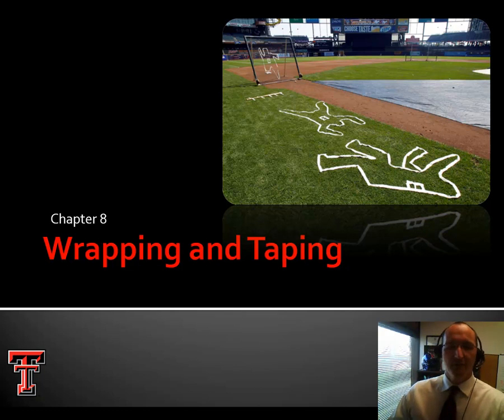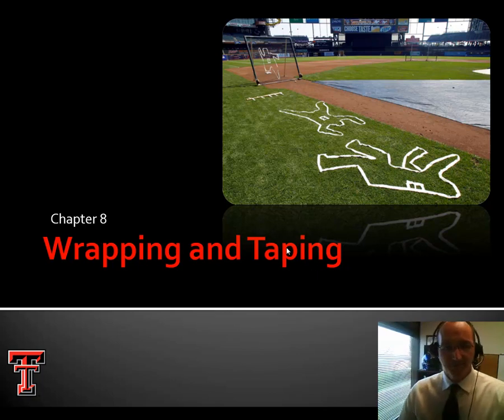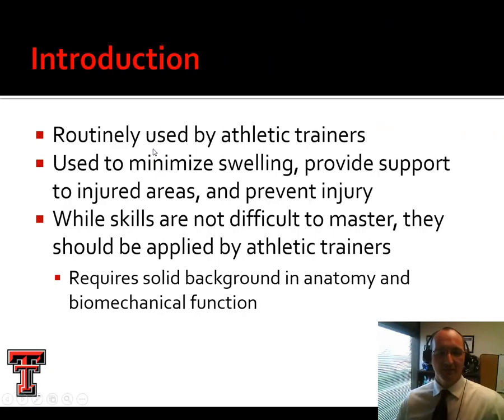If you are pursuing athletic training or physical therapy as a career, use this lesson as a jumping-off point, but by no means is it the end — it's literally just the beginning. We can certainly use tape and wrap for more productive things, so let's get started.